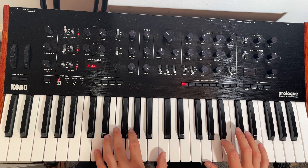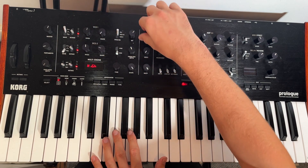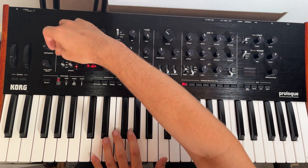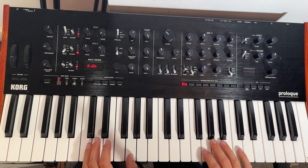Here we have just a blank patch on the Prologue — just a saw wave. First thing we're going to do is leave the octave where it is and turn it all the way up. We're going to add in a second square wave and put the octave down to the very bottom, and we need to turn the volume of that all the way up.